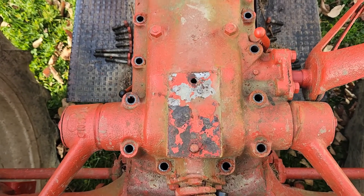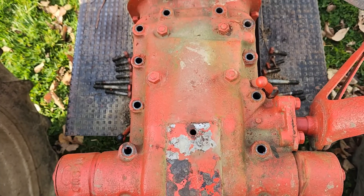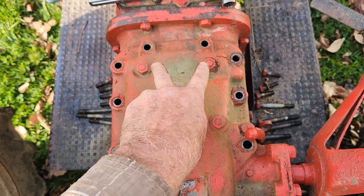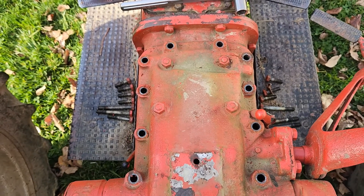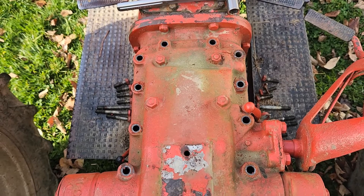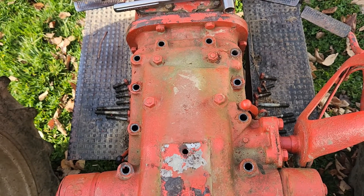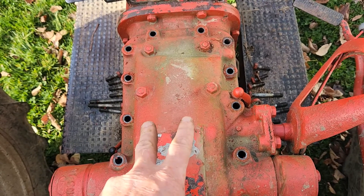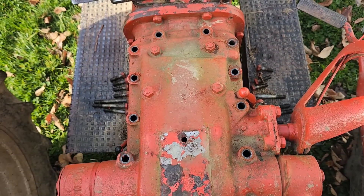I've got all the bolts out for the top lid for the hydraulic. I don't want to remove these four — those hold your cylinder for your piston. Once you get the lid off, you'll have to take those out to replace your piston, but you don't want to take those out until after you get the lid off.